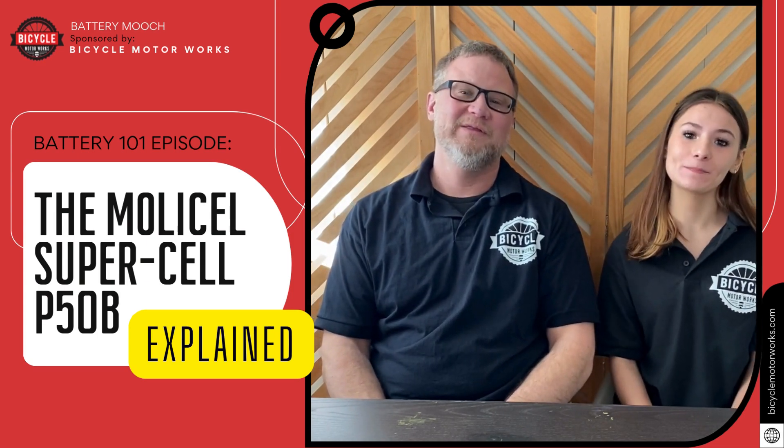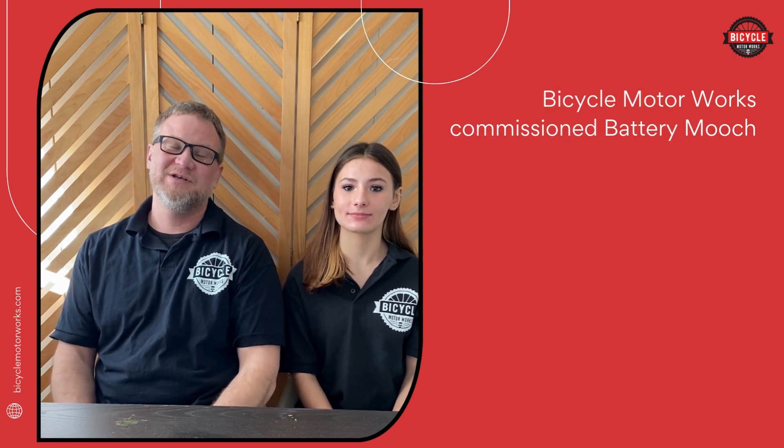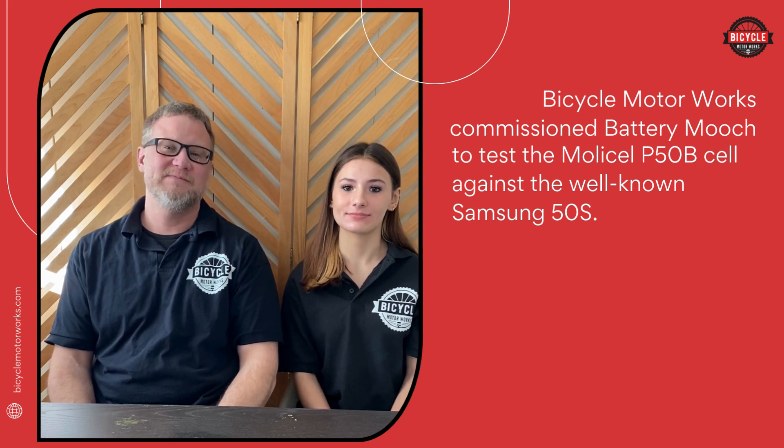Hi, I'm Matt from Bicycle Motor Works. Hi, I'm Sophia from Bicycle Motor Works. You've probably heard about the new MolliCell P50B cell. We commissioned Mooch to do a shootout between the new MolliCell P50B cell and the well-known Samsung 50S.